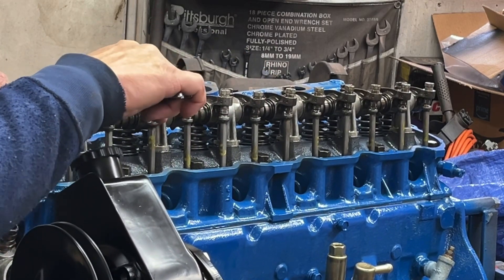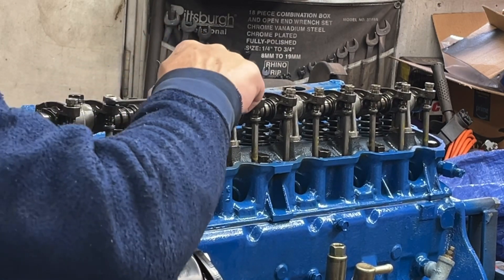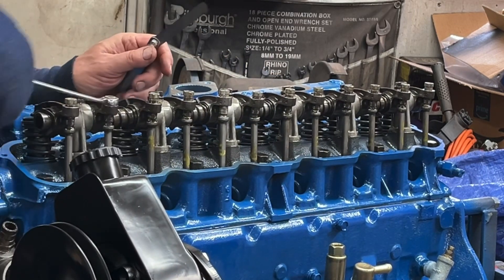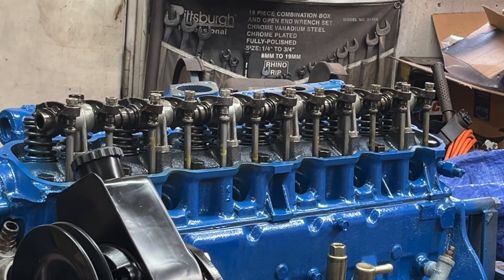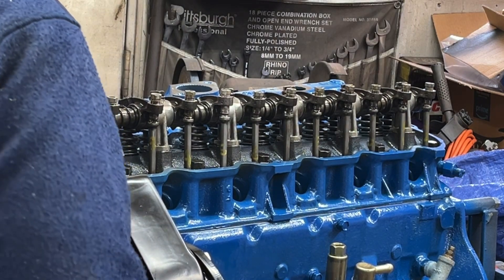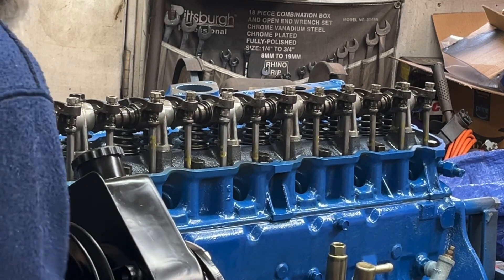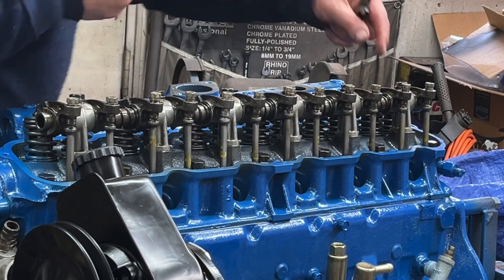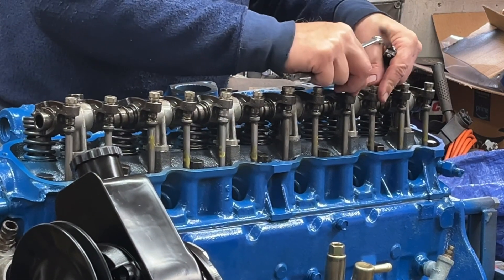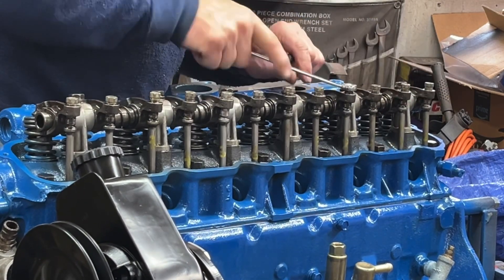I'm doing it slow so I get it correct. One full turn — that one's set. The firing order is 1-5-4-3-6-2. So I turn it over until number five is firing, which means those two rockers will be loose. Rinse and repeat.